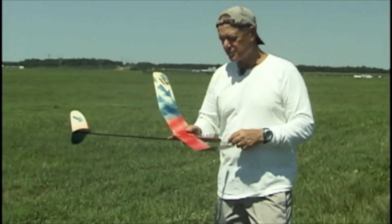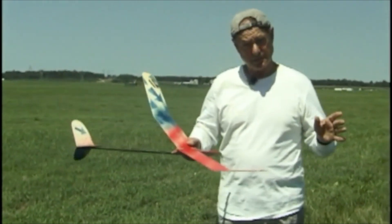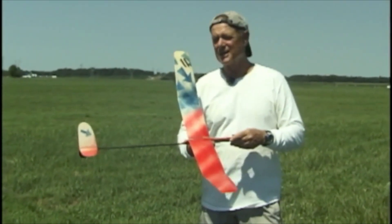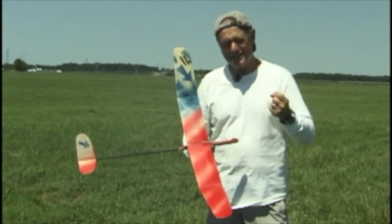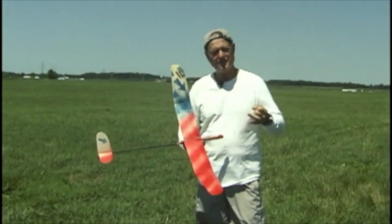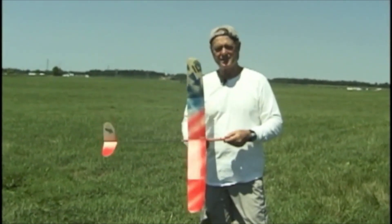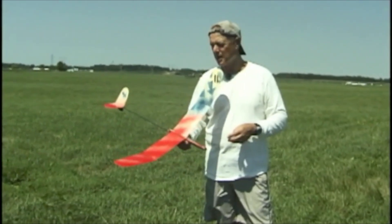My recommendation — and I don't know if I'm allowed to do an advertisement here — Stan Budenbaum has excellent kits, excellent supplies. He only sells the best designs, the best materials, and the best instructions. So if you want a foolproof plan to get a good starter glider, contact Stan Budenbaum and he will set you up with something at a reasonable cost.